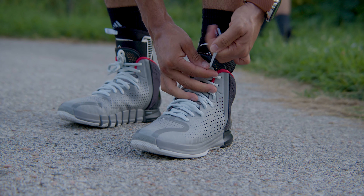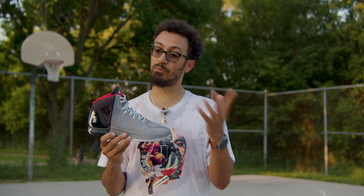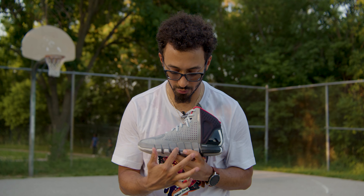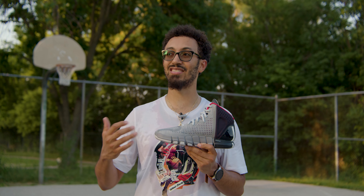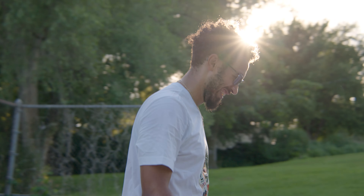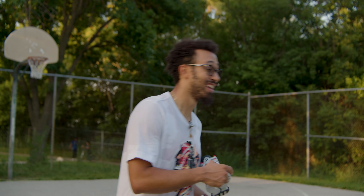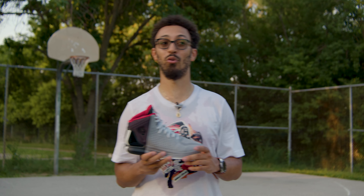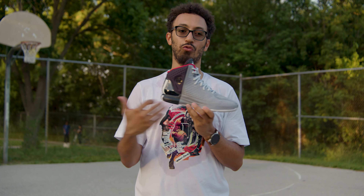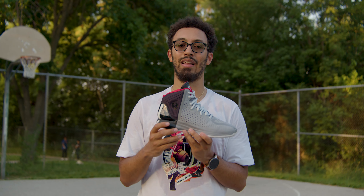The Bounce midsole on these is actually super comfortable. My favorite thing about it is that the Rose 4s originally had like a high arch in them that would push into my arch. That wasn't something I was fond of because I have a medium to low arch, so having that push under my foot wasn't the best. But on here it's now more of a consistent feel all throughout, which gives me better court feel and makes the cushioning feel much nicer. I enjoy it a lot more.